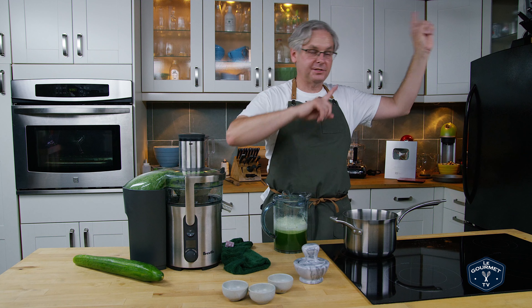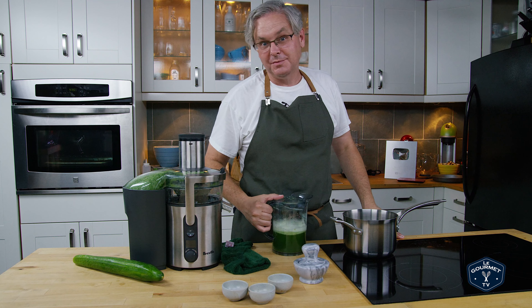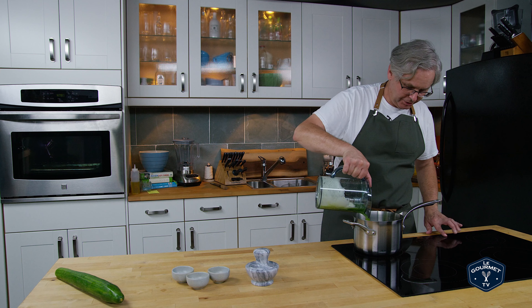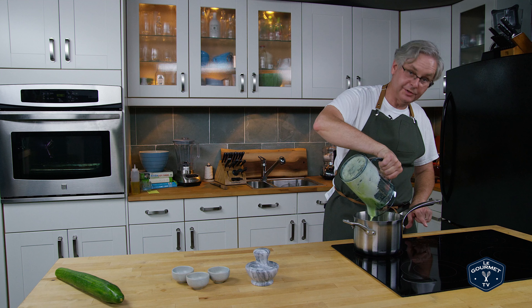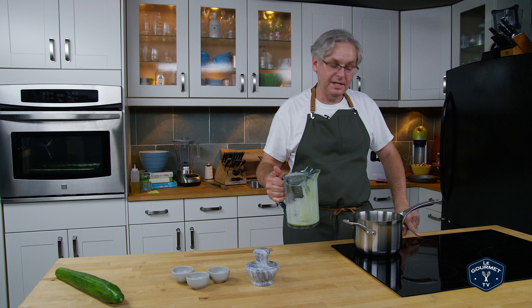We've got a recipe somewhere — I'll link to it — on how to make tzatziki sauce. I'm sure I'm saying that wrong, but I'm not Greek. I'm going to turn the heat on to this pot. I've put the juice in and I'm going to bring it up to a medium, medium-high heat.